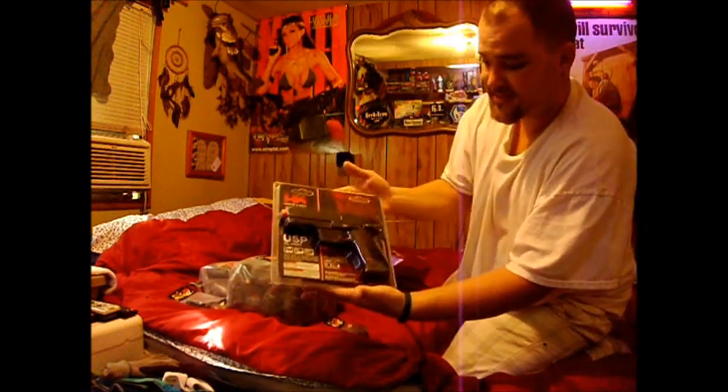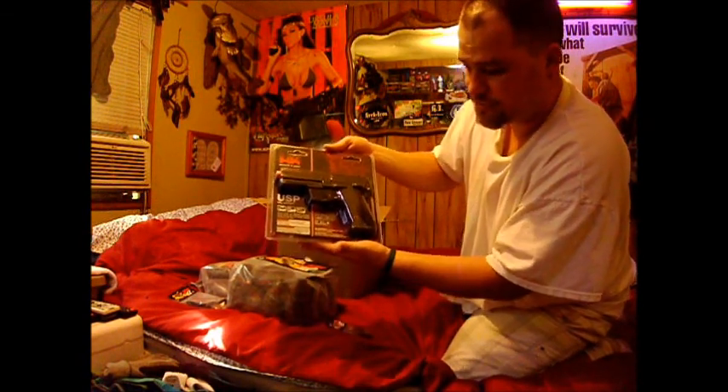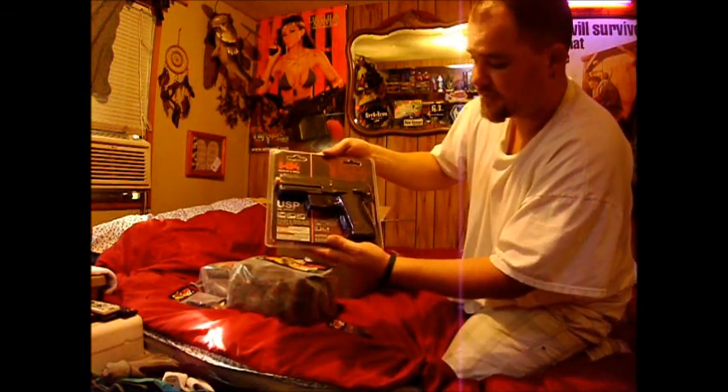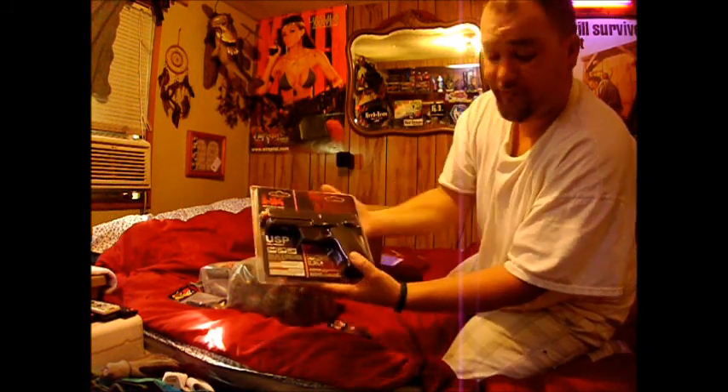There's my new pistol, guys — my H&K CO2 non-blowback CO2. Heckler & Koch. Bad gun, man. I'm gonna love this. I can't wait to open this up and review this for you guys.